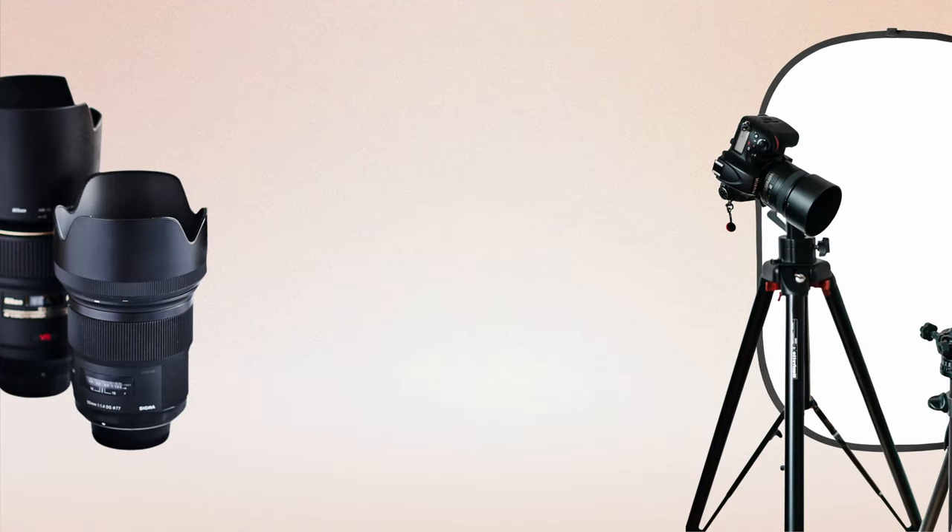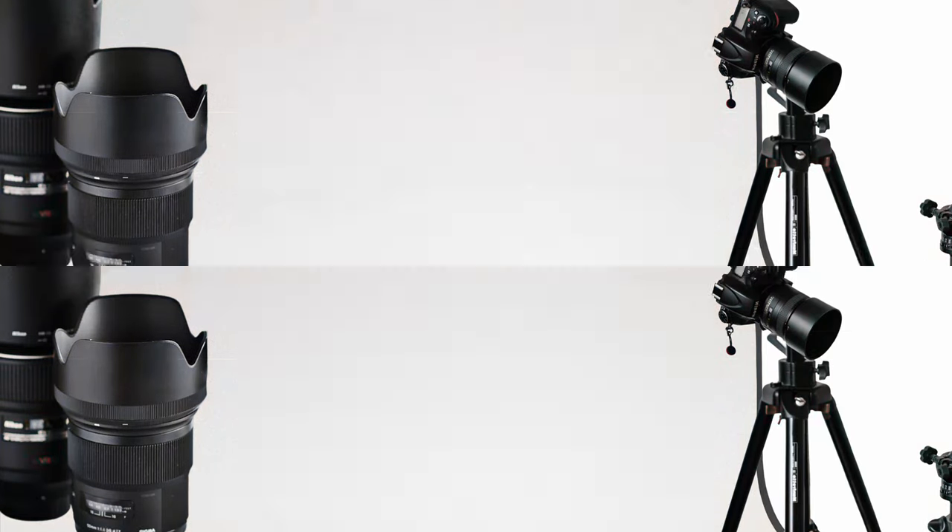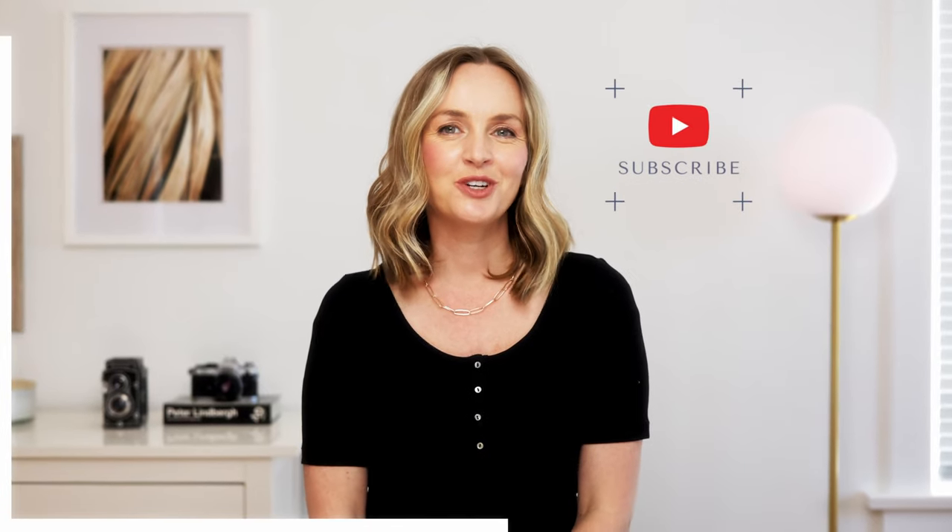So you've discovered the wonderful world of food photography and you're using your iPhone. You want to level up and you're wondering what gear is going to get you there. In this video, I'm going to share the equipment that I recommend for beginner food photographers. I'm Rachel Koronek, professional food photographer, helping you take incredible photos that are good enough to eat.